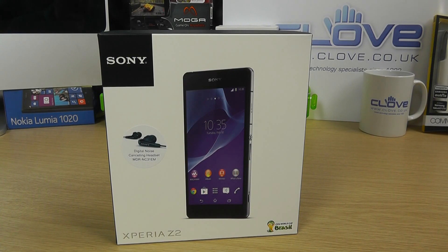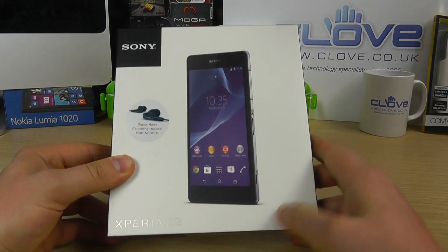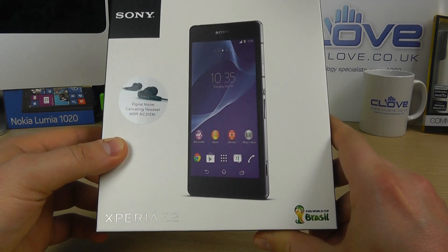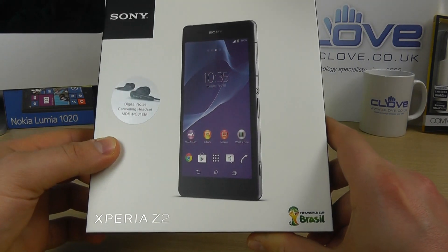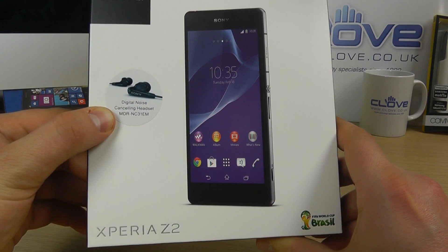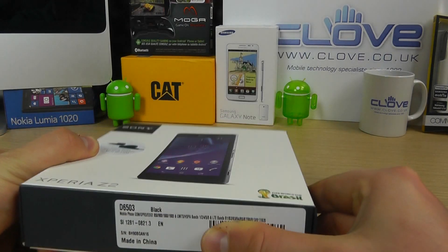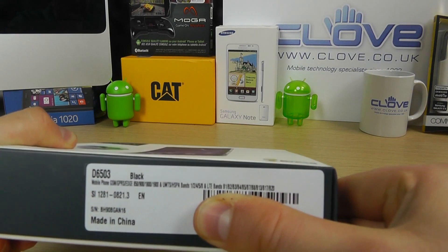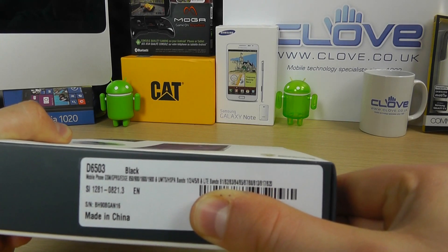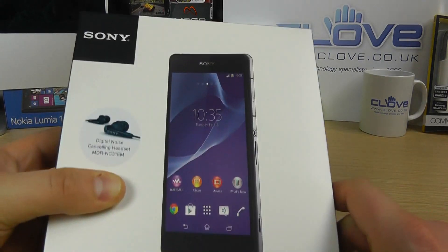So this is an unboxing video, it's kind of out of sync with the normal sort of pattern. Here is the retail packaging, very similar to previous Xperia devices. On the front we've got included the digital noise cancelling headset, the MDR NC31EM. It's black in color and you can see it has the GSM bands and the LTE band, so it's 4G enabled and the model number is D6503.